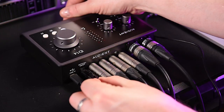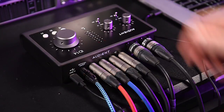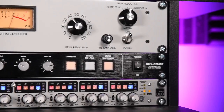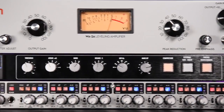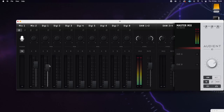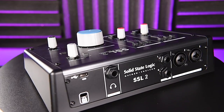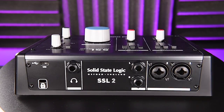The ID14 is ADAT expandable. This means you can add an extra eight channel inputs into your studio setup with the simple addition of an ASP800 or ASP880 rack-mounted preamp unit. These additional ADAT inputs are individually adjustable in your monitor or headphone mixers using the ID Mixer software. Most interfaces in this price range don't come with ADAT expandability, so if you're considering expanding your setup to incorporate more instrumentalists or recording drums, this is a great device to enable you to do that in the future.